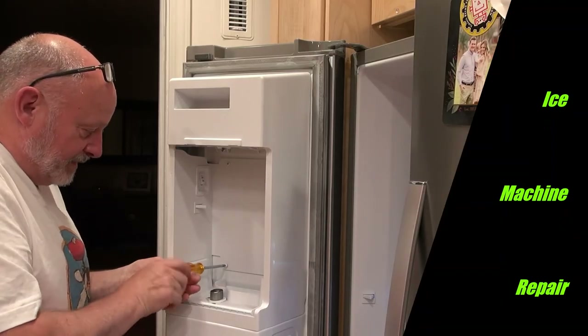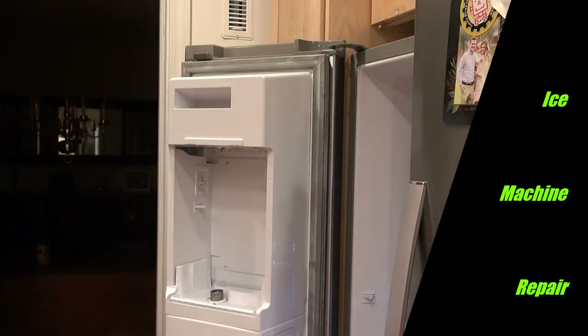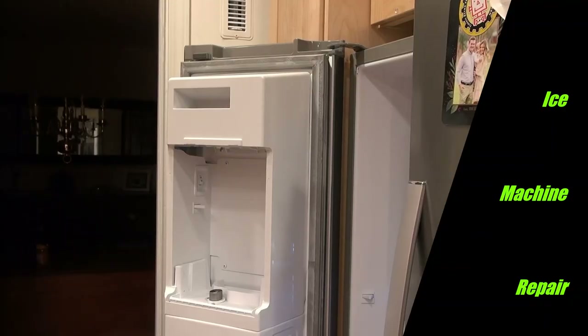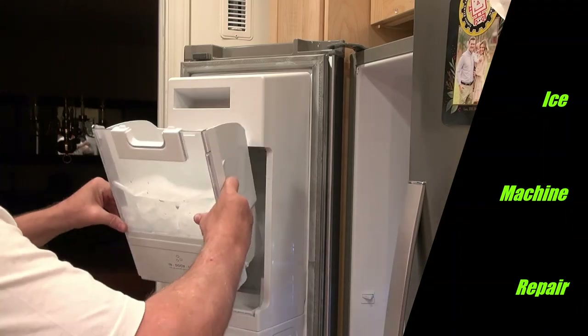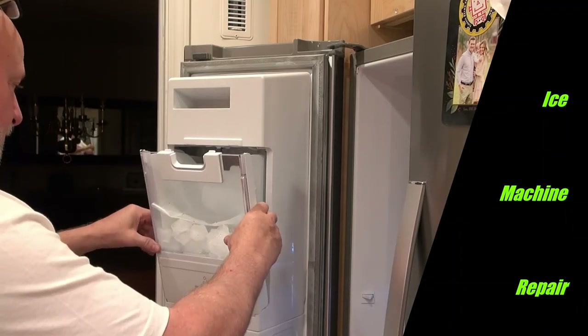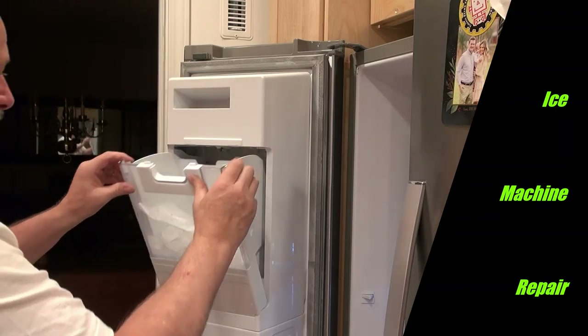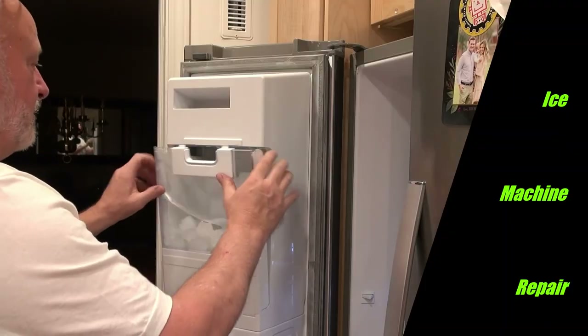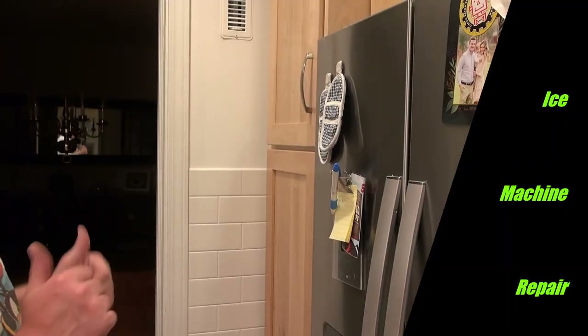I've also got some wax paper in there that I'll use to know if it's making ice, because I'll have ice on top of the wax paper. So it's on now — I'm just going to put that in, close it up, and we'll see what happens.